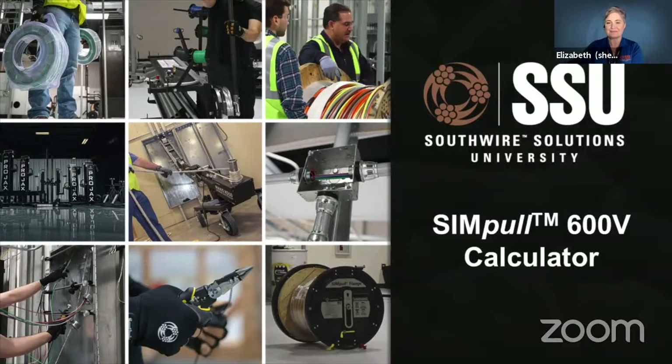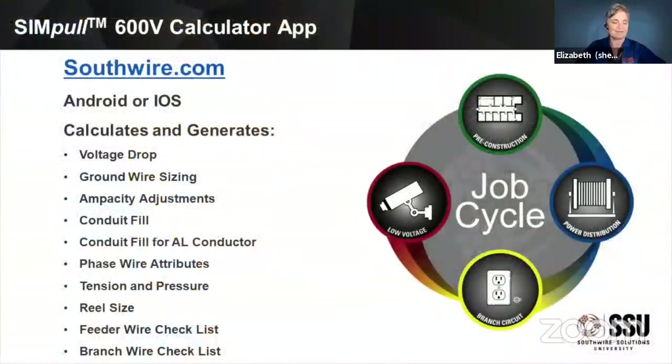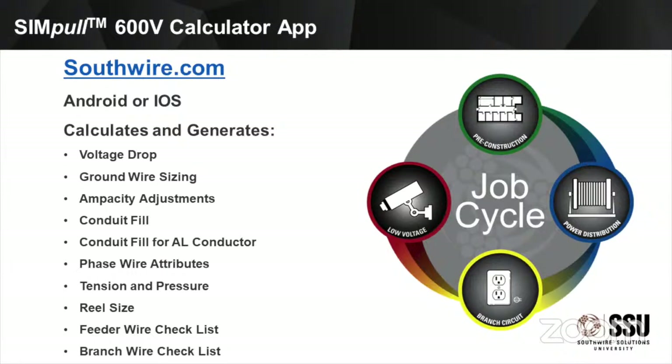Today we're going to be talking about the Simple 600-volt app-based calculator. It's available on our website, southwire.com, for Android or iOS. It can calculate and generate a number of things including voltage drop, ground wire sizing, ampacity adjustments, conduit fill, and what that conduit fill will be if we swapped it out for aluminum conductors. We'll pull the phase wire attributes from the data tables, and we're really going to focus on tension and pressure. It will also give you the real reel size that wire should come on and help you generate checklists to make sure you're not forgetting anything for pulls.